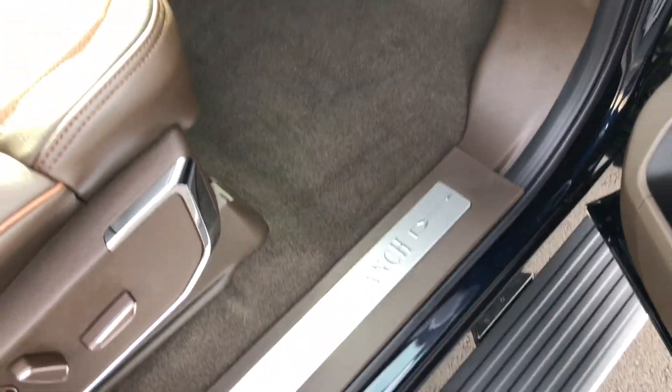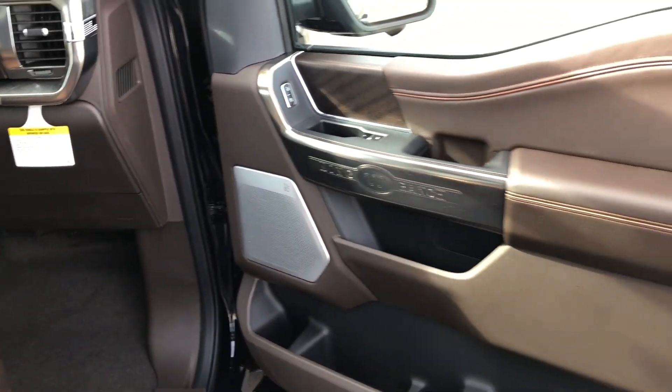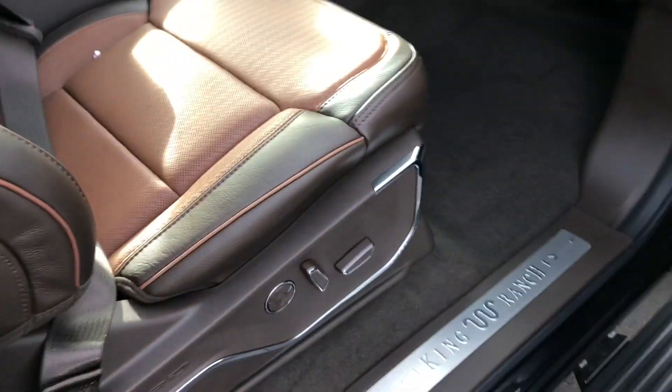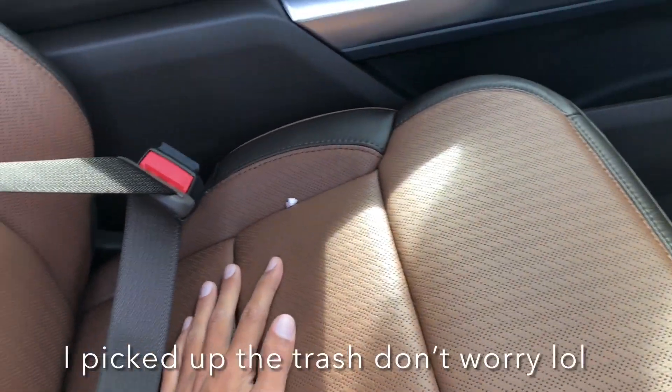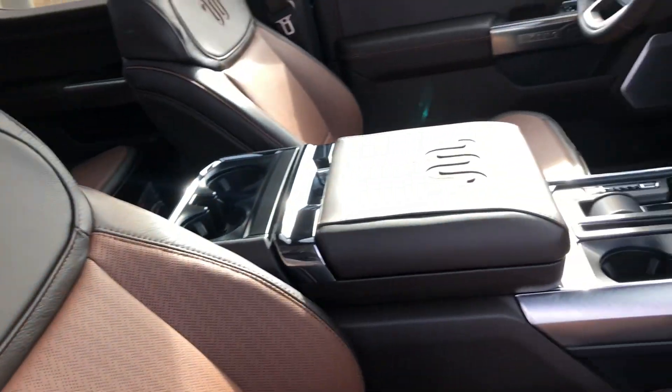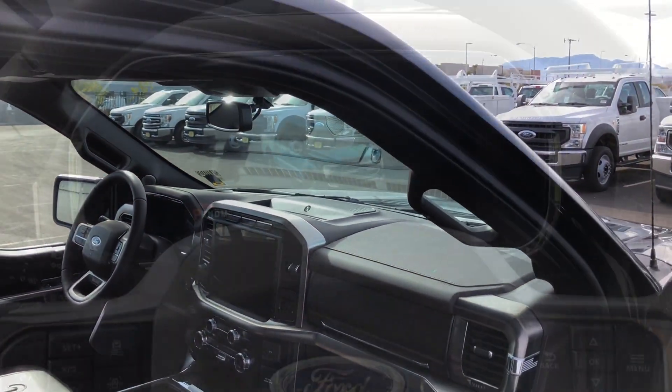Looking over on the passenger side, you have the same nice door sill plate — on the driver's side you have the flag right there. Same really nice door panel, and you get the same nice power adjustments as on the driver's seat, with massaging and the multi-contour seats as Ford calls it. Really nice for your passengers as well.